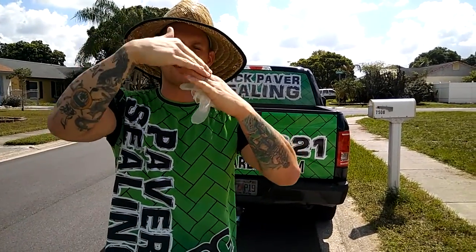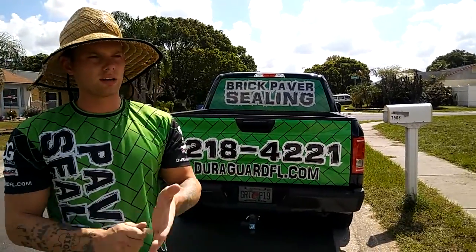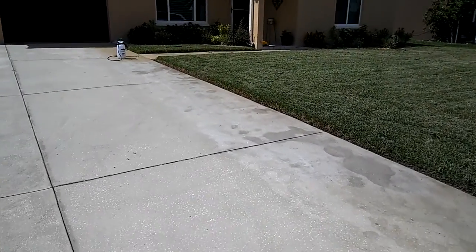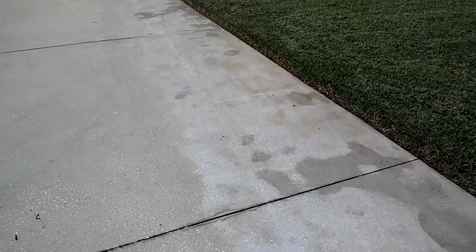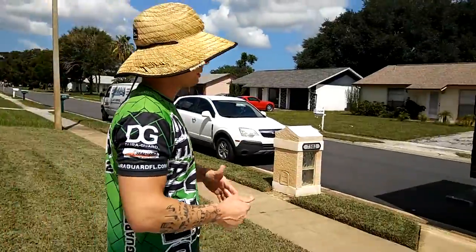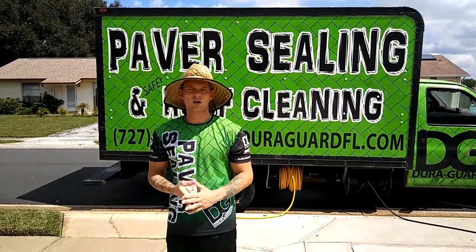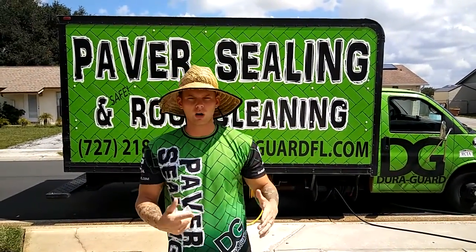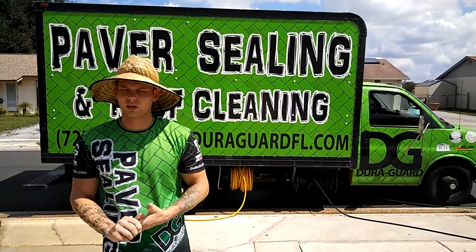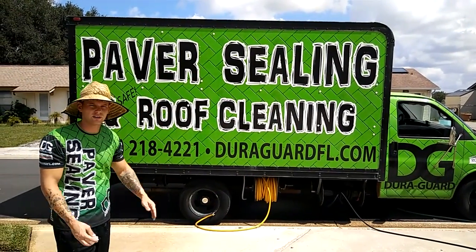We're going to pan back over to the driveway here. You can already see where we've applied our rust removal — before we even did a high pressure cleaning — and it's already removed the rust. We're looking great so far. When you guys need any of your brick paver surfaces or concrete cleaned or sealed, make sure you call the best in the business — DuraGuard paver sealing. We don't just do paver sealing; we do concrete sealing — all concrete surfaces: concrete tile roofs, driveways, pool decks, walkways, entryways, stairwells, elevator shafts — everything needs to be waterproofed. Give us a call at 727-218-4221. Don't forget to visit us online at www.DuraGuardFL.com. Thank you.